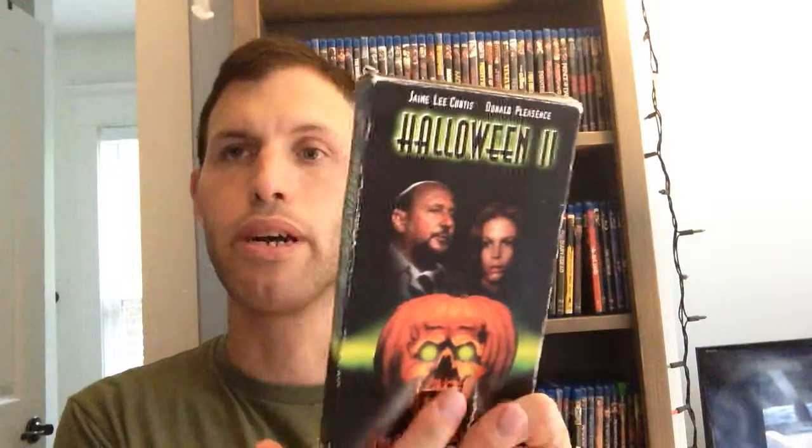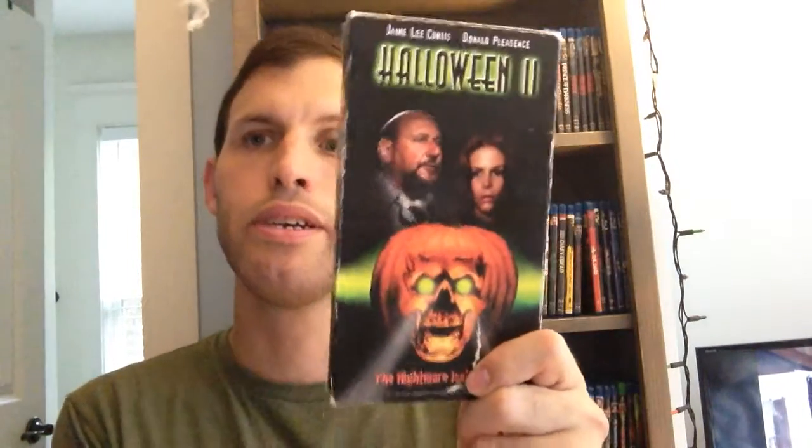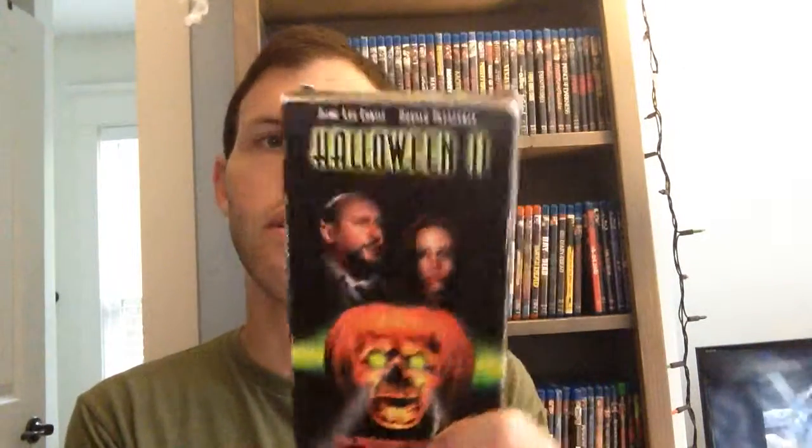And Halloween 2 with that neon coloring. And this — the plug-in with the light beams shining down. This is kind of cool artwork.